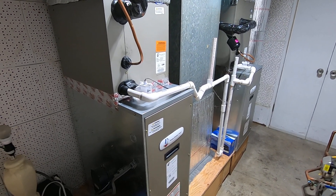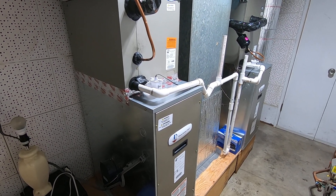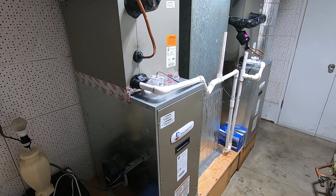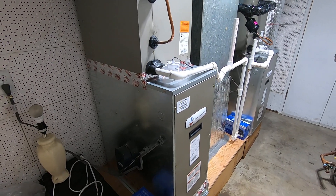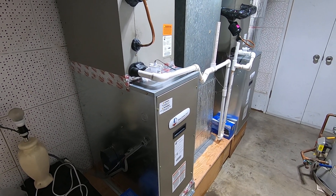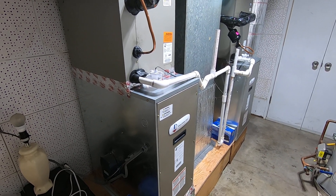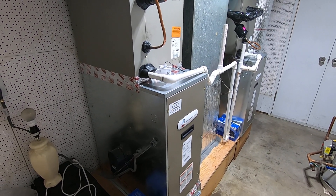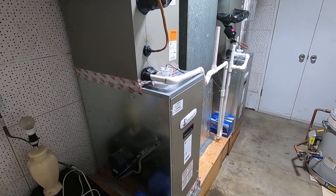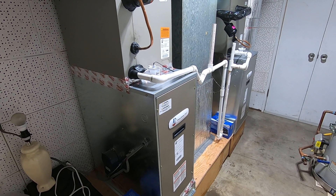A lot of people want to know what their electrical bill is going to be like compared to a gas bill. That obviously depends on your electrical usage, how much you run it, and what they charge for electricity in your area. You would no longer have a gas heating bill, but you will have an electric heating bill. If you have solar, that helps a lot, depending on whether the solar can handle your heating needs — those are the nuances with a heat pump system compared to a traditional gas furnace-AC system.